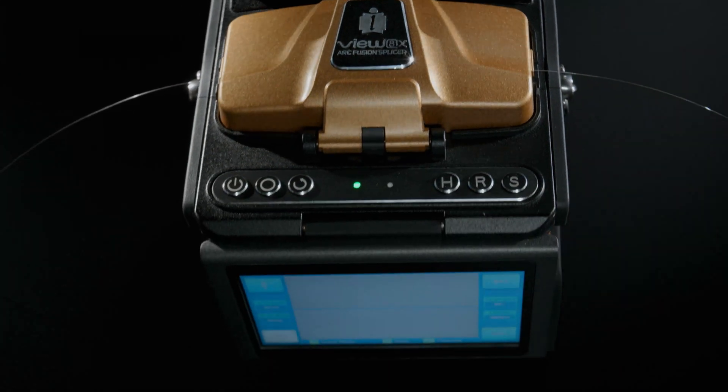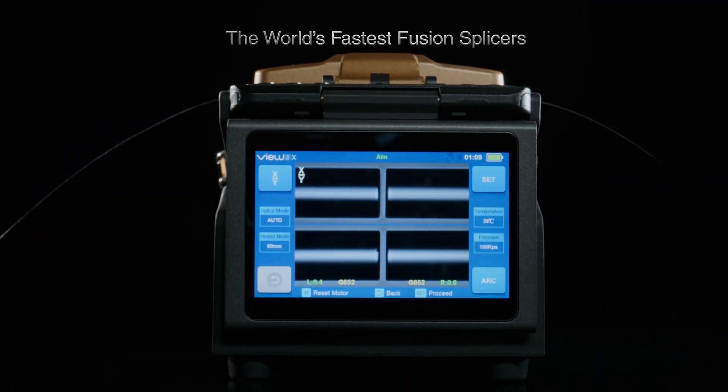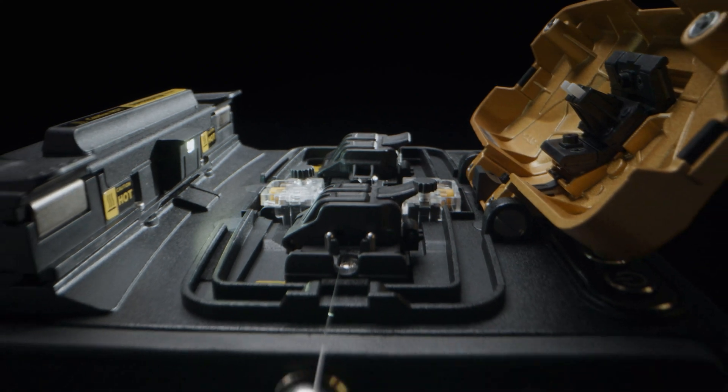On top of its lightning-fast operations from redesigned core components, the VIEW X-Series offers enhanced stability with innovative fiber holders, seamless for both tight-buffered and loose-tube fibers.